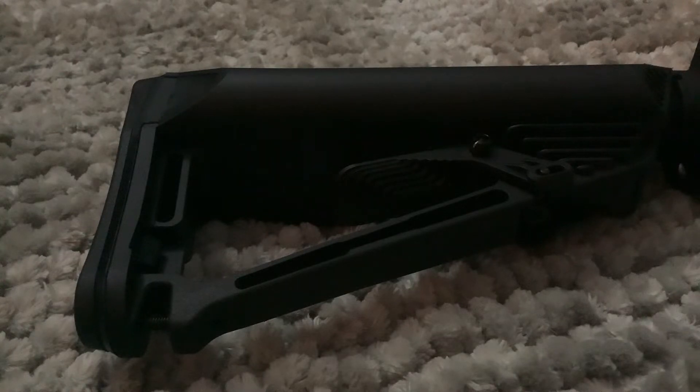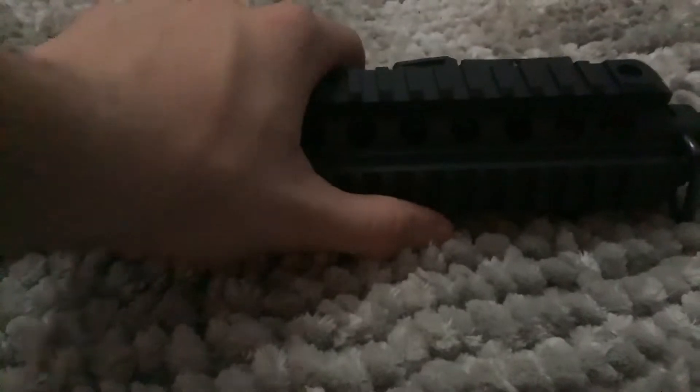I absolutely love how it feels — it doesn't feel bulky in the front. When I grab it I can hold it as naturally as possible.